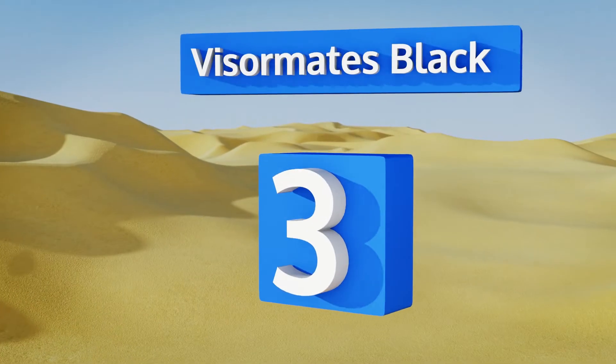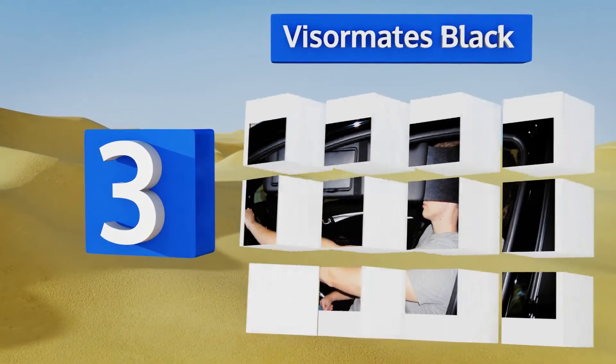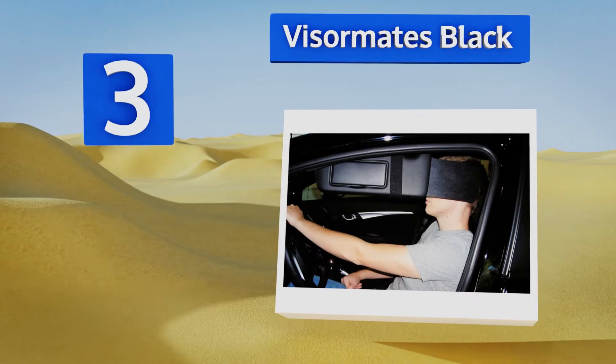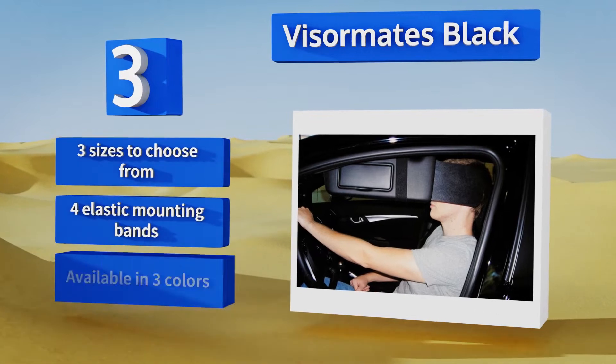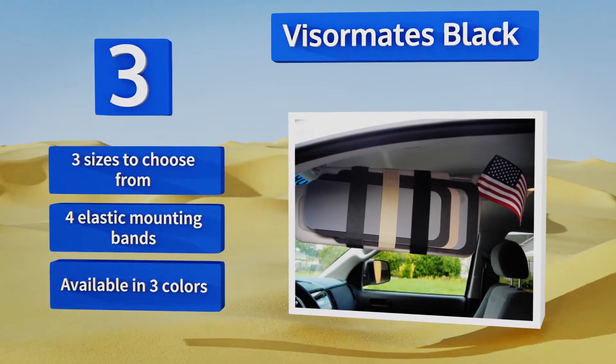Halfway up our list at number 3. Unlike many models, the VisorMate's black extends from the side of your car's shade, providing as much as 8 inches of additional sun-blocking coverage. It's simple and functional, and you can tilt it up or down as needed. There are 3 sizes to choose from and 3 colors, all with 4 elastic mounting bands.